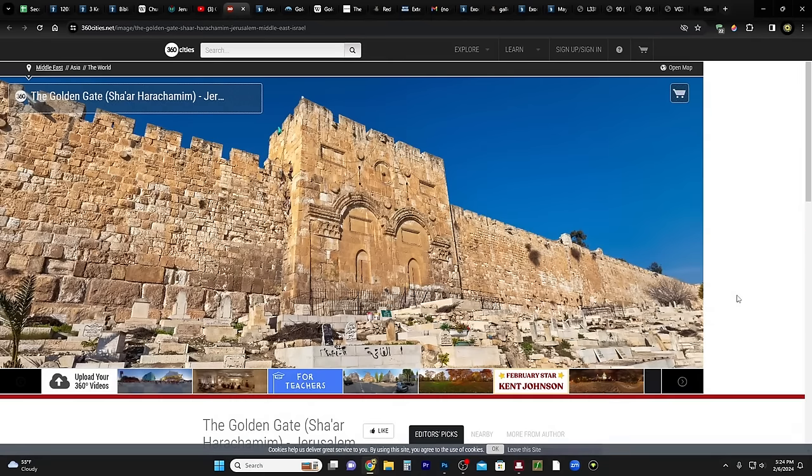Hi everybody, welcome to my homestead and welcome to my channel. My name is Jared. In this video we're going to do something I've been wanting to do for a while. This is going to be an updated version of a video I did at the very beginning of my channel back in 2021. It has everything to do with the new church symbol, the Golden Gate of the Temple Mount, and the front doors of the Salt Lake Temple. A missionary mentioned that the new church symbol fits within the arches of the Golden Gate, so I wanted to check if that was true.